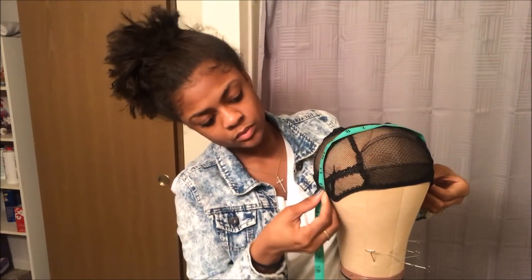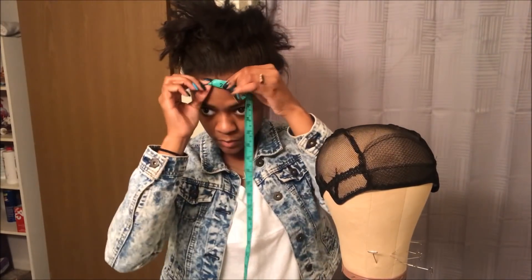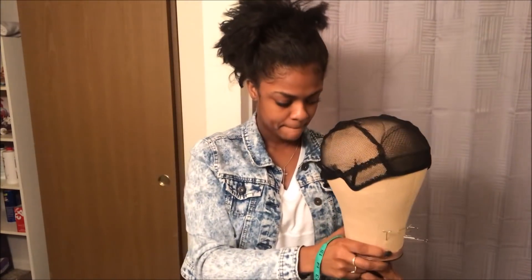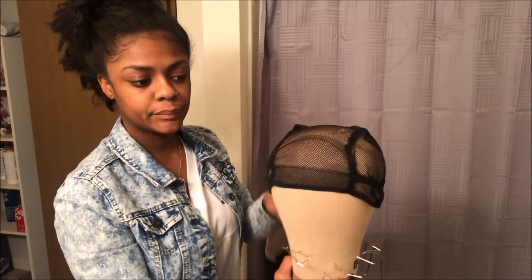I'm going to be measuring from front to back — not all the way down to that back loop, but to the band. So keep that in mind: don't measure all the way to the back loop, measure to the band. And if you want to measure your whole head to see what size mannequin head you should get, measure it all the way around.